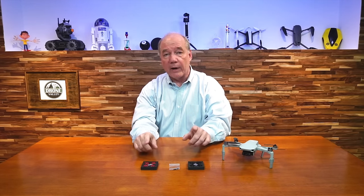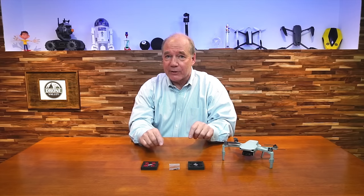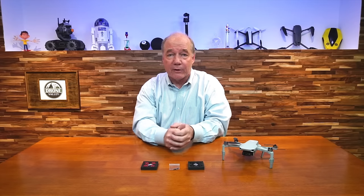If you use leg extenders, which I've talked about in other clips, they add about eight grams of weight, so you're at 244 grams. The big question is: how much do these motor covers weigh? Well, they weigh a gram and a half. You don't need any kind of quadratic equation to figure out that four of these equals six grams, which still keeps you under 250. So you can use the leg extensions and the motor covers and still be under the 250 gram ultralight flight weight limit.